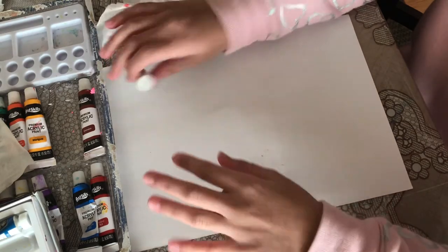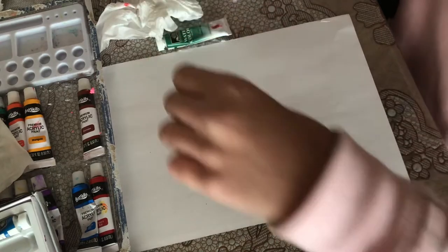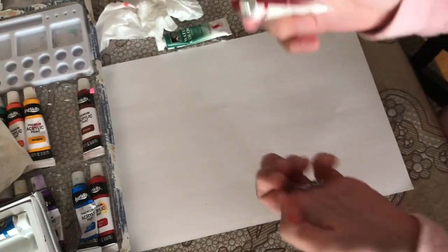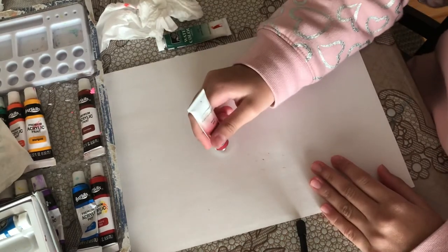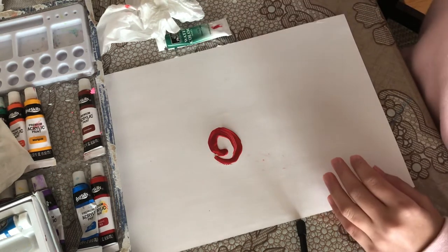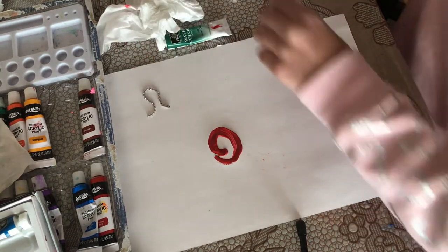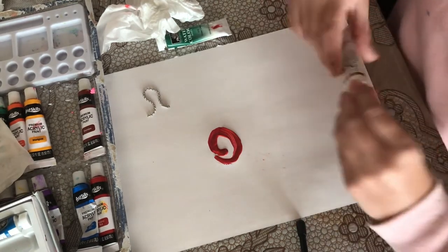These flowers are going to be small because my chain is really small — I don't have big ones like hers. I'm just going to do what she does; she draws a little shape. In this video I'm just going to show you one flower.